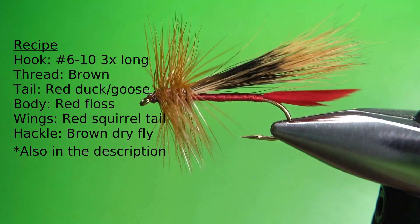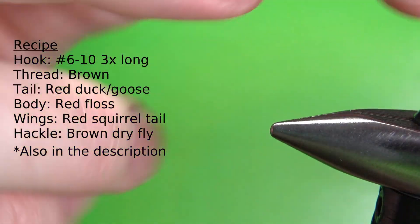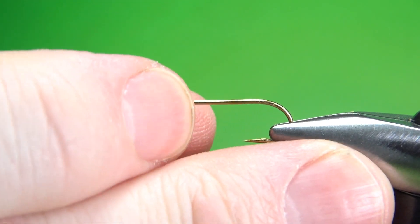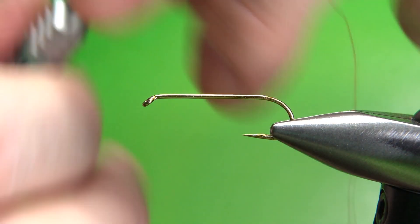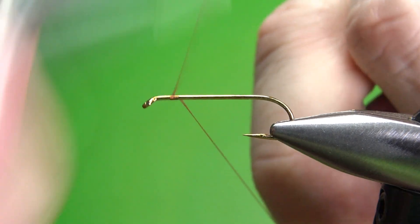There's one in the vise — Pat Barnes' Sofa Pillow. This is a pretty big stonefly imitation. I'm tying this on a size 10. It's actually a 3x long streamer hook, and some of the recipes call for a 4x long hook. I'm going to put down a base of brown 70 denier UTC, almost to the start of the bend.